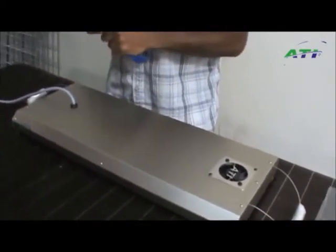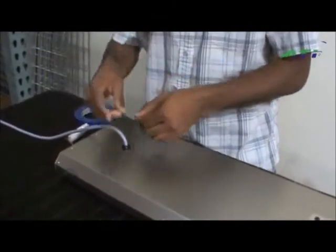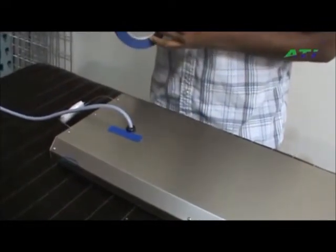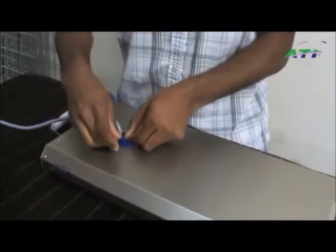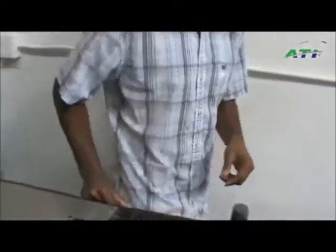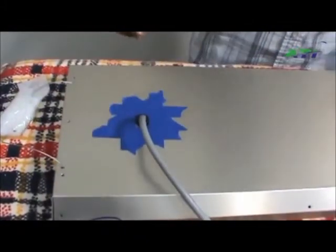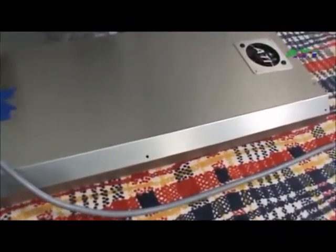Third, you want to take some blue masking tape and place it around this black plug, like so, so it's completely around the plug. What you'll have as a final result is the fixture completely covered so you don't scratch it. You can then remove the end plates and set them aside.